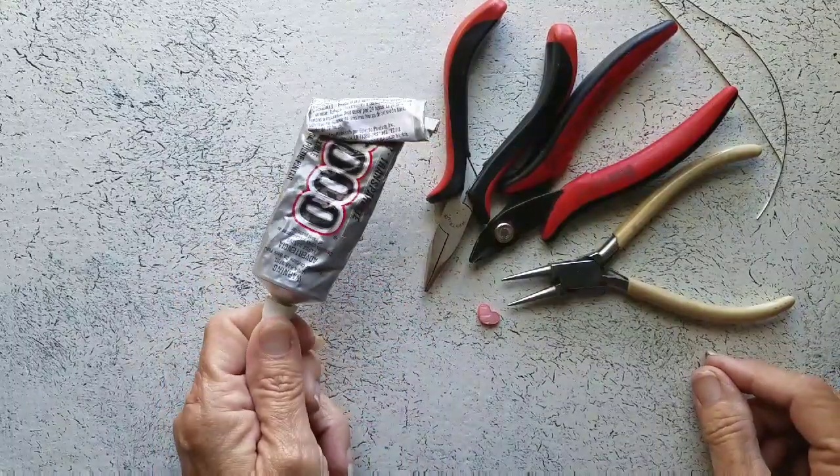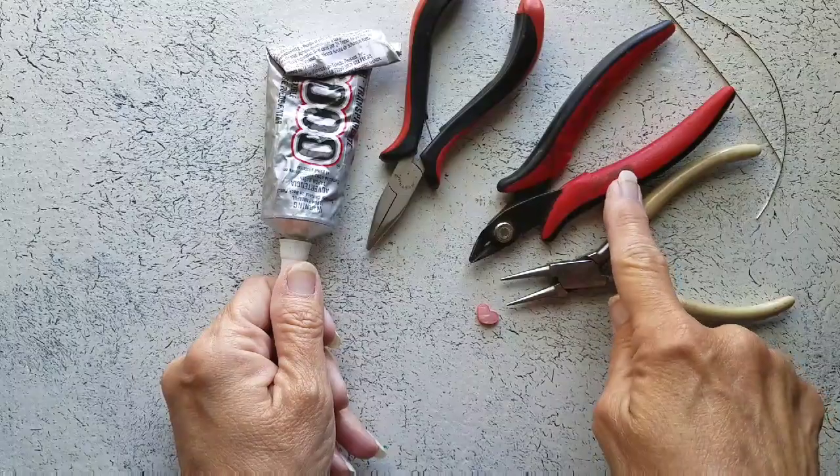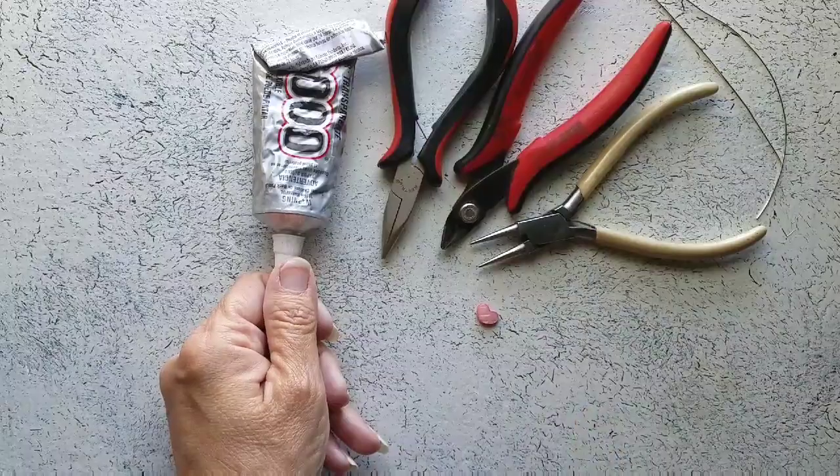I have some E6000, chain nose pliers, wire cutters, round nose pliers, and we need a file.